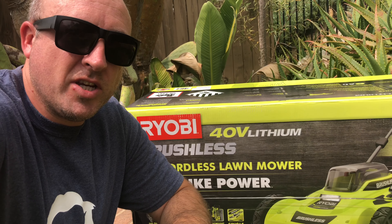It's quieter than expected and it's working through the thick grass on the lowest setting. I'm really pushing it and, similar to a gas lawnmower, it kind of sputters out if you push it too much. If the blade can't turn enough it shuts off, which is happening a bit right now, so I have to back it up and go over it again. But as you can see, it is cutting low.